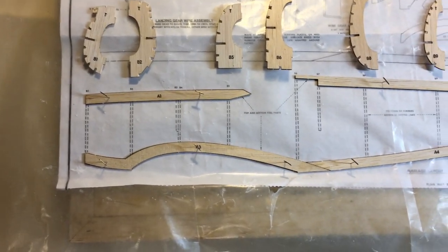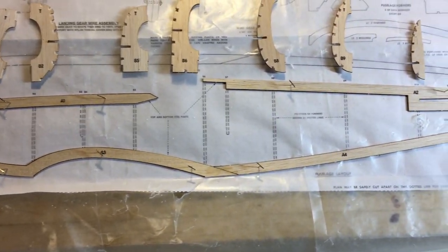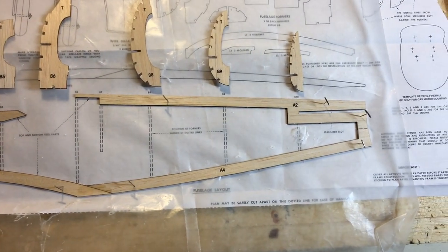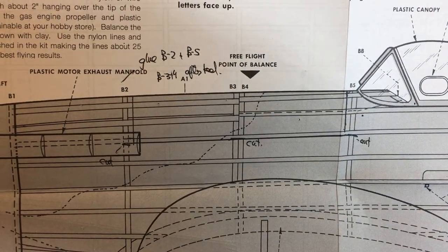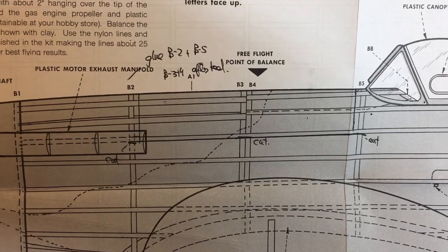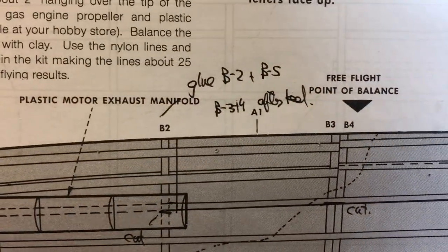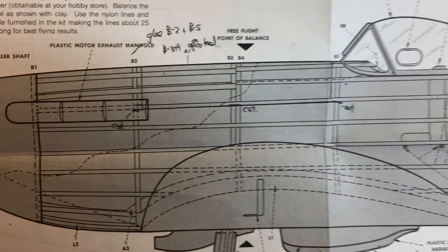Continuing with the fuselage construction — the center keel is in place. Both halves of the formers are cut out, sanded, and the notches are cut a little bit deeper for the 1/16th inch stringers. I've sketched on the side view the outline for the hatch, which goes from B2 to B5. I think that'll be about right for what I need to do for this model.